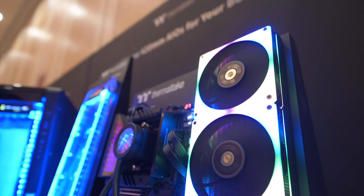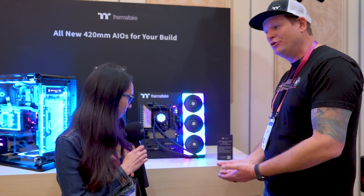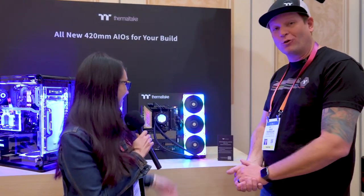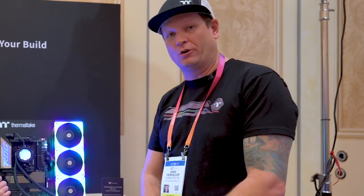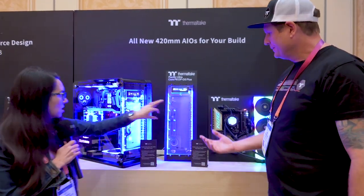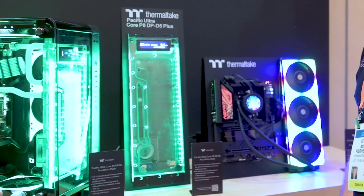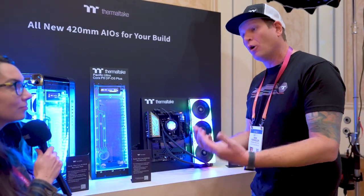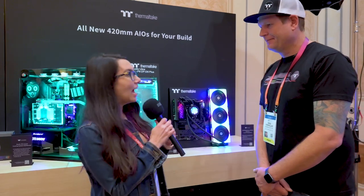We've definitely been doing AIOs for a very long time — power cooling has been our thing at Thermaltake. We've been expanding our line of AIOs: we've been doing 120s, 240s, 360 AIOs, but now we're going up to 420s and doing a triple 140, because we know that radiator space is important for your cooling especially with today's hardware. And if the AIO thing is something you want to get your feet wet with but really want to dive in, we have cooling in a DIY type of aspect as well, with custom distros for doing either hard tubing or soft tubing configurations, where you include the CPU and GPU into your custom cooling loop.